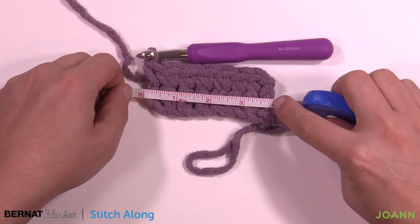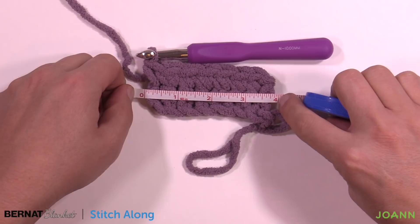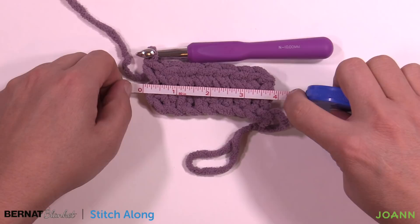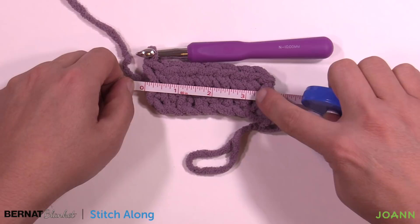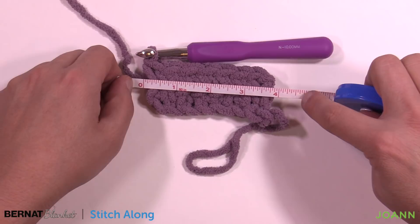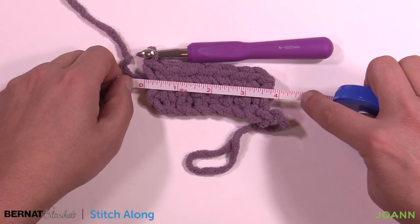My 10mm size N crochet hook is the right size for me. If I had used an 8mm I would have been around the 3 to 3.5 mark, which would be too short. If you're getting 3 or 3.5 you need to increase your hook size; if you're getting 5 or even 4.5 you need to decrease it. We also have gauge swatch testing videos on The Crochet Crowd. Once you understand your gauge, you're ready to continue with the instructions.